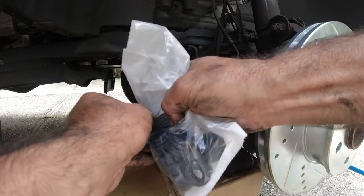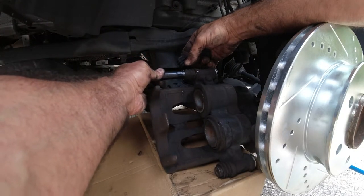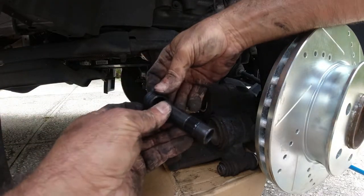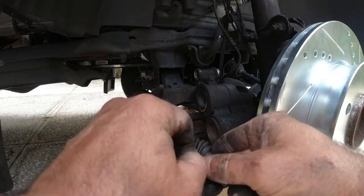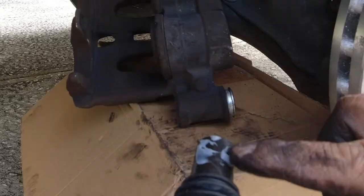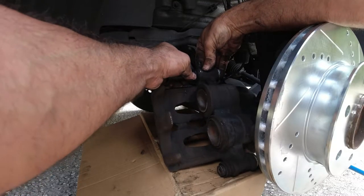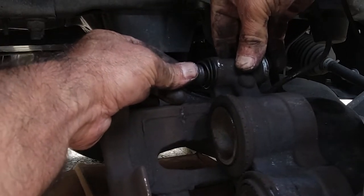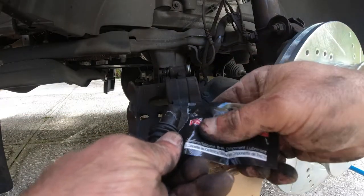The kit also came with new bushings. Remove the old bushing from its housing. To install the new bushing, push it right toward the back all the way, add grease inside, and place it in. Once the new rubber is in, push it all the way until this little rubber clicks into place. Do the same thing for the bottom bushing and don't forget to put some grease in there as well.